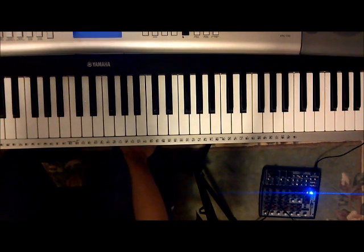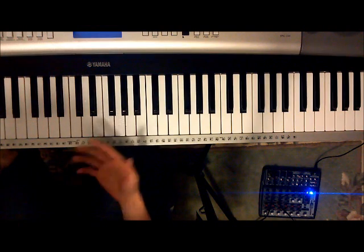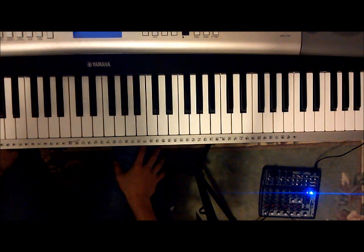Hi YouTube. For this video, I'm going to be showing you a tutorial of how to play the Yume Nikki save theme that I posted before. Somebody requested it in a comment, so I thought I might make a video.